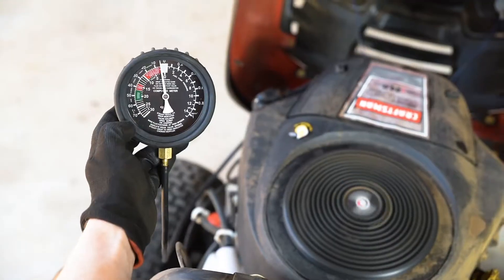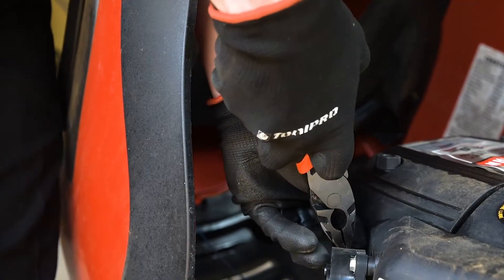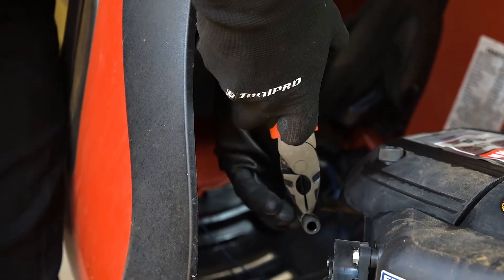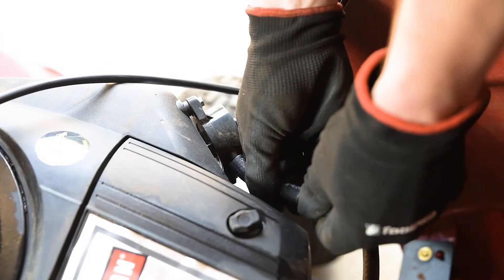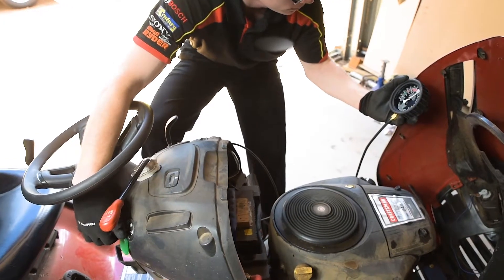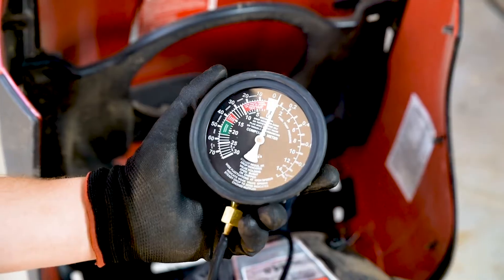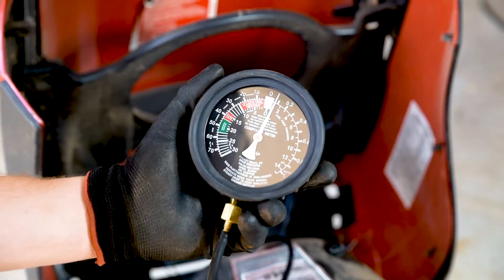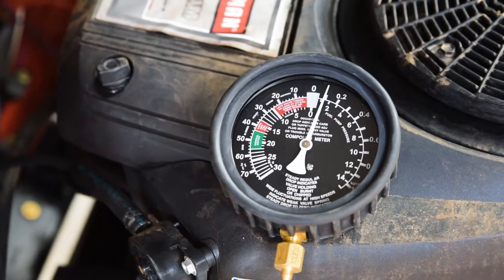You can also use this tool to test low-pressure electric and mechanical fuel pumps. To achieve this, disconnect the fuel outlet line at the pump. Use a suitable adapter to connect the rubber hose from your gauge to the fuel pump outlet. Run the engine and note the reading on the gauge before the engine stops. This pressure should hold for one or two minutes after the engine cuts out. Check the reading against factory specification using a workshop manual.